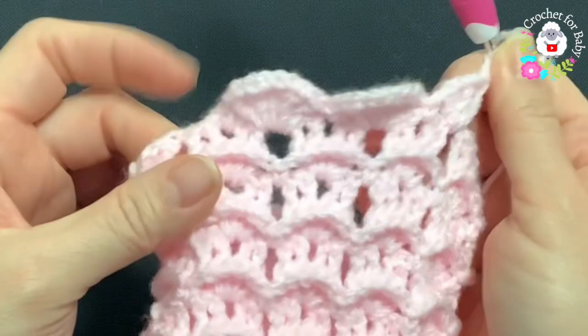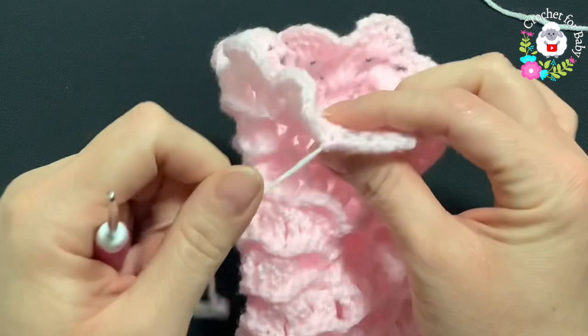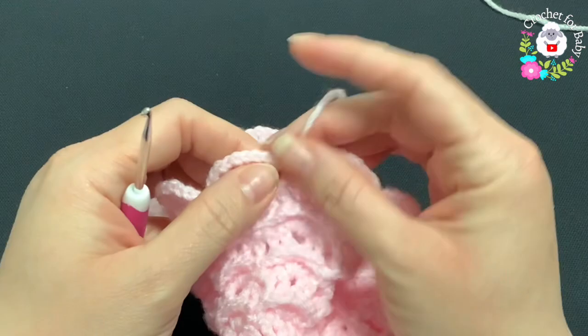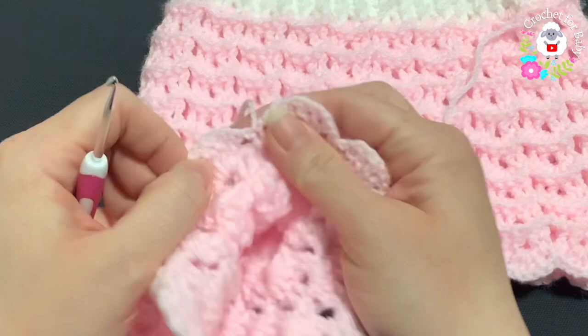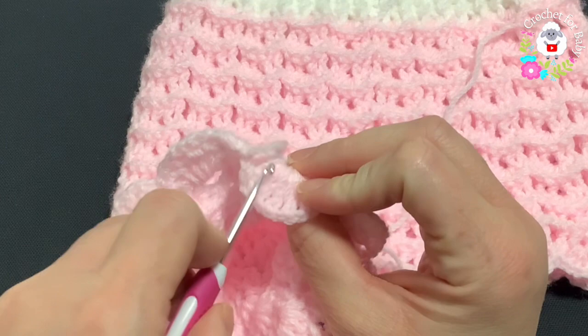I finished row 17 — a total of 10 fans all around. At the end I did my last fan, chained one, and joined to the single crochet at the beginning with a slip stitch. Cut yarn and pass through last loop. Now we're going to turn this and work the next row from the wrong side. Insert your hook into the first chain one space of the last fan.